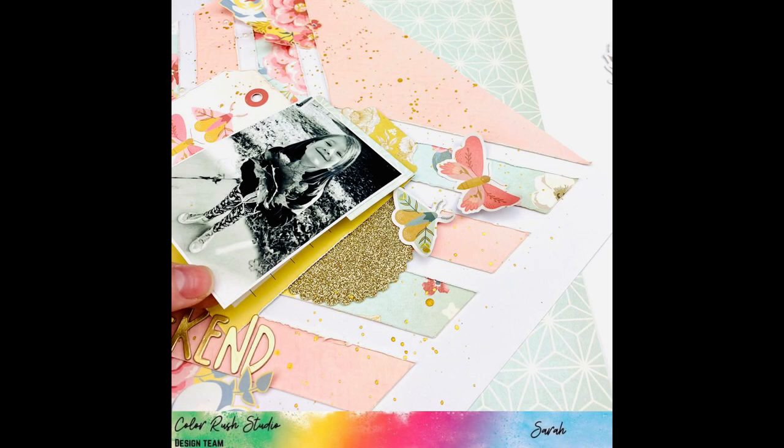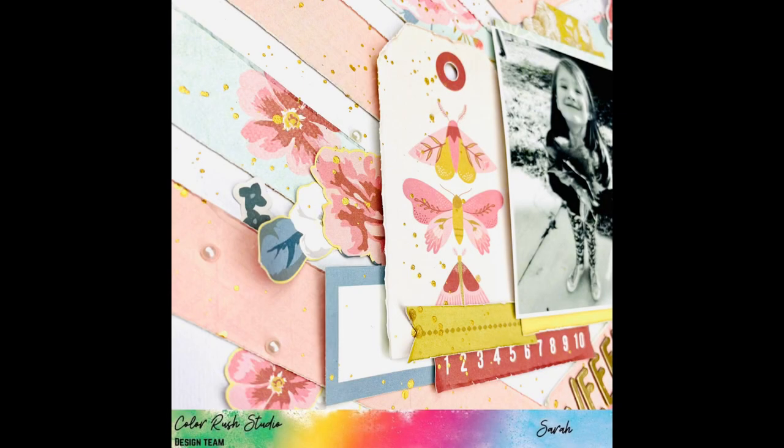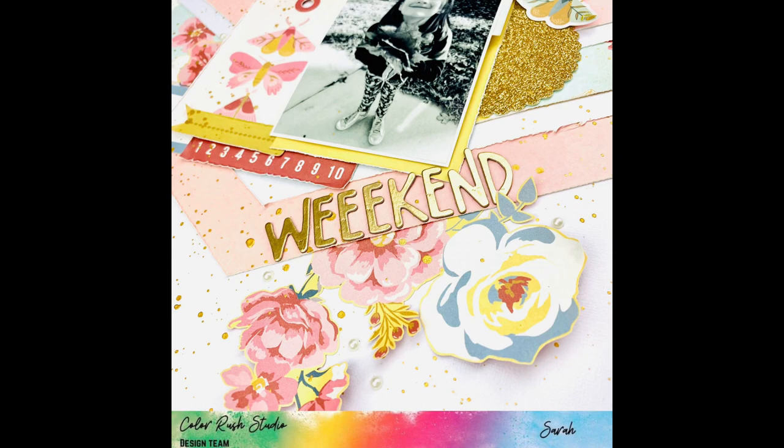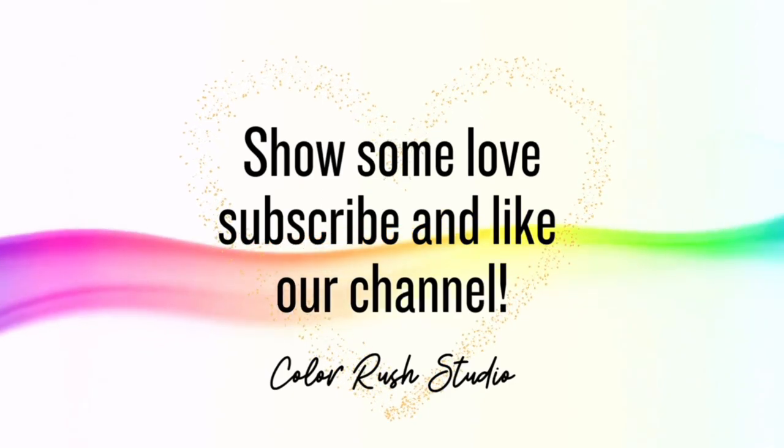That finished this layout — I really do hope that you enjoyed it. Make sure to show Color Rush Studios some love and leave a like and subscribe if you did enjoy this so that you're notified when new layouts are uploaded. Thanks so much, bye!